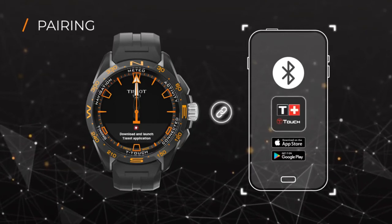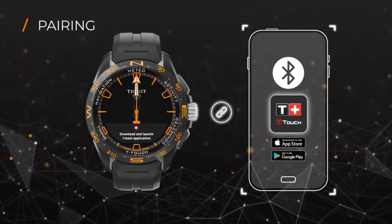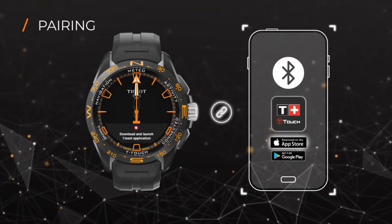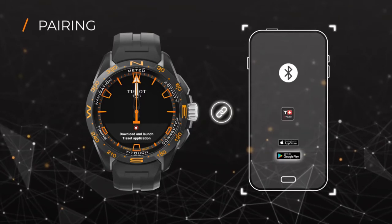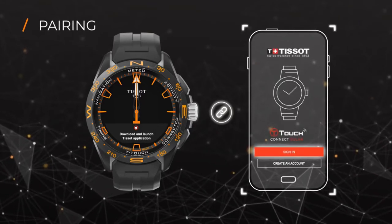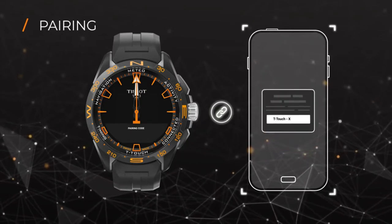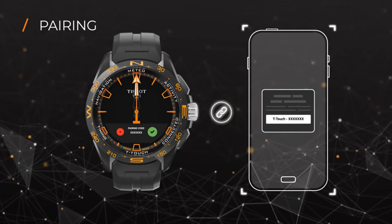Your watch will now prompt you to download and install the Tissot T-Touch Connect Solar app, available on the App Store and on Play Store. In order to allow the phone to connect to the watch, sign in or create an account on the app. Make sure the displayed pairing codes are the same before you approve.